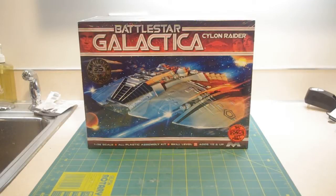Well, hello everybody, Jay Klodek here. What you see in front of you is a brand new, hot off the presses kit — it is the Mobius Battlestar Galactica Cylon Raider.